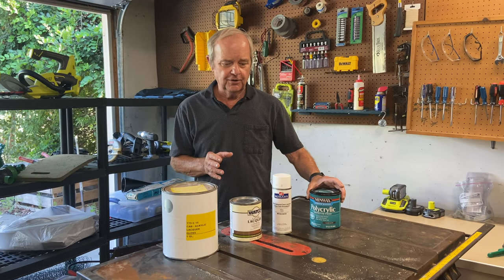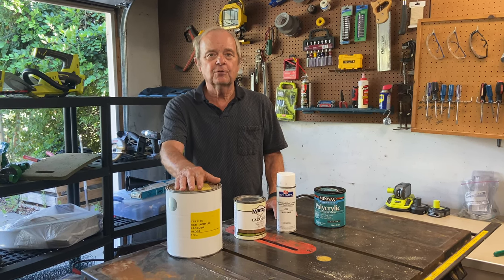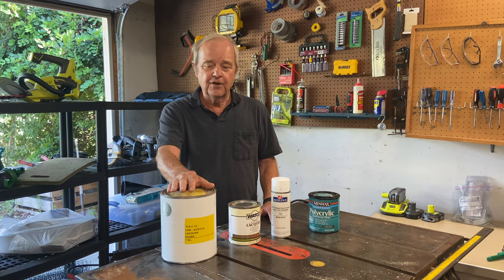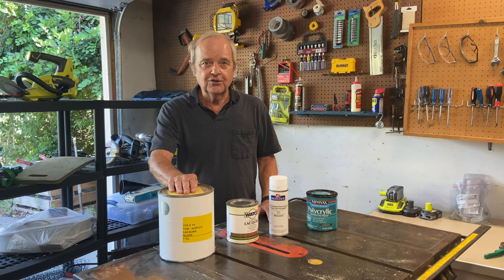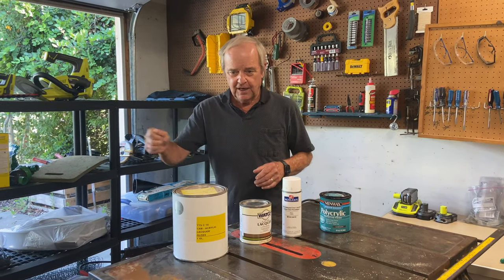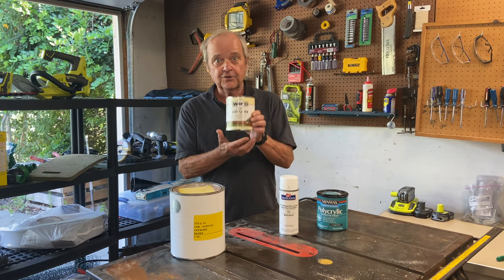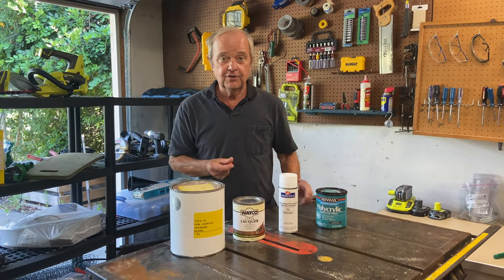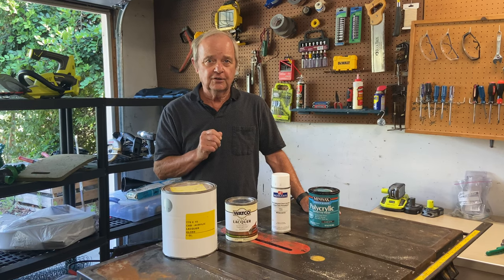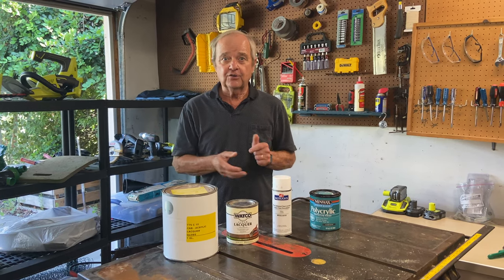Lacquer is a clear finish like polycrylic, and it generally goes on in a variety of ways. The most common commercial application is with a very good sprayer, using large cans of acrylic lacquer sprayed onto the piece. It also comes in brush-on form, but brushing lacquer on is very difficult. If you're trying to do a large piece, it's extremely difficult because it dries almost instantly and you have to keep a wet edge across the entire piece. On a small piece that's perfectly doable, but on a large piece it's a real challenge.